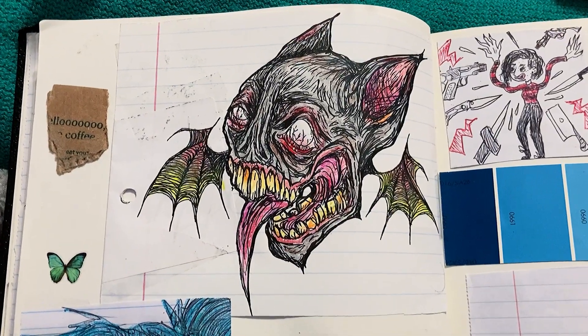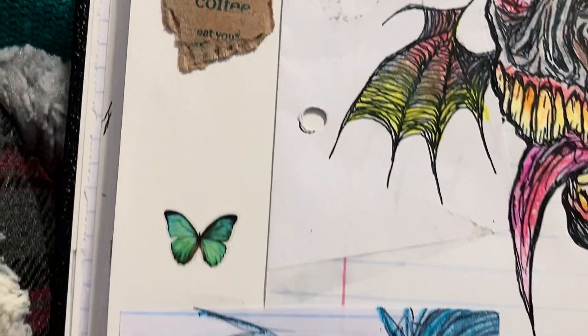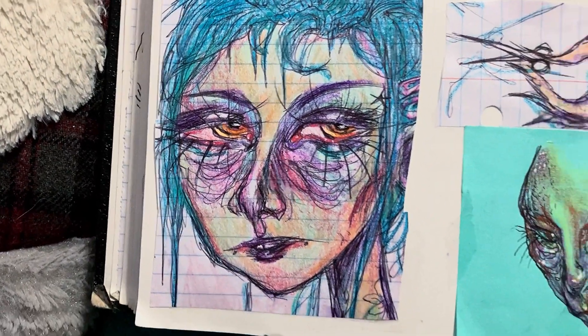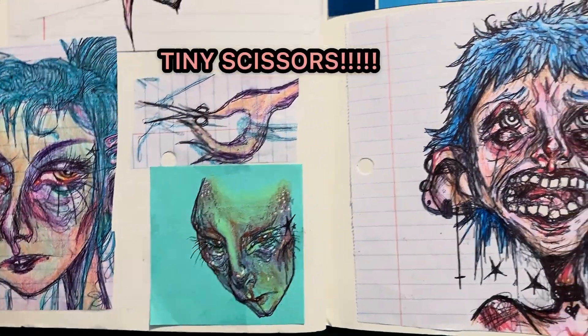Here lies the original design for my stickers and a piece of a Starbucks cup wrapper. And this lady — I really like the eyes, but not so much the bottom half of the face. And there's a little post-it note guy. And tiny scissors!